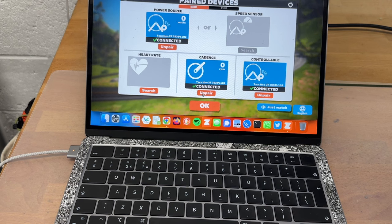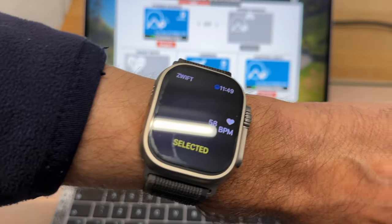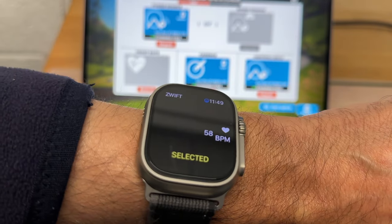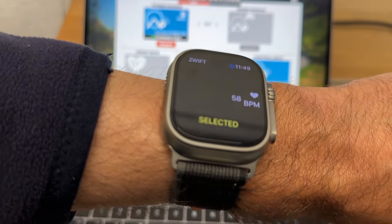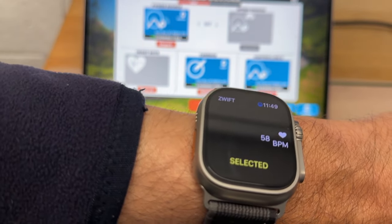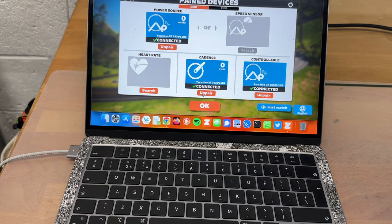The Zwift companion app will start, and it's at this point that the companion app talks to your Apple Watch. You should see it pair and you should see a heart rate being displayed. We haven't done any searching yet on the paired devices screen of the Zwift app, but we've got the Zwift companion app talking to the Apple Watch.